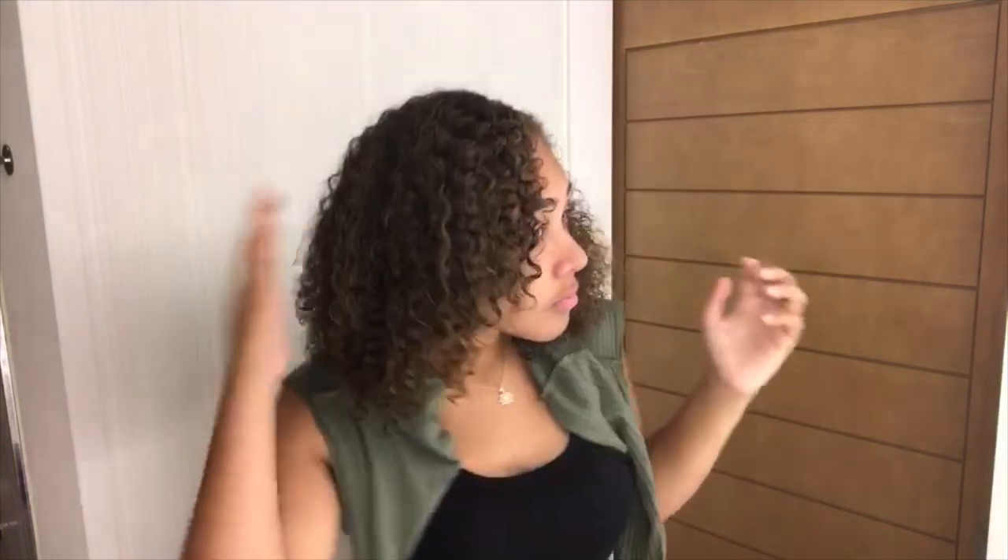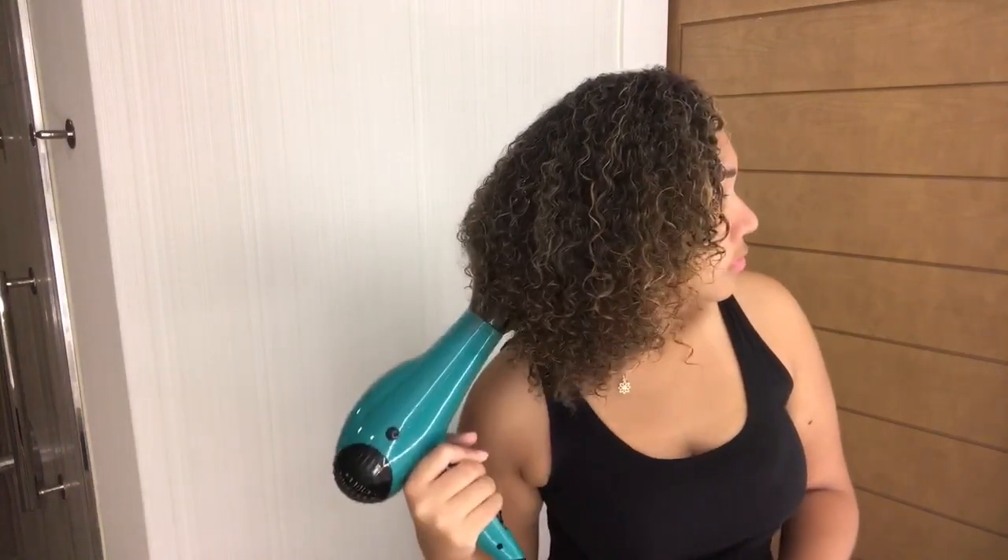I feel like there's definitely a difference between this side and the other — my curls have a different shape, like the shrinkage is more noticeable. I'm not sure if it's a good thing or a bad thing, but it has definitely defined my curls more, so I think it's a good thing. After this I'm going to do the exact same thing to the other side to make it look the same.